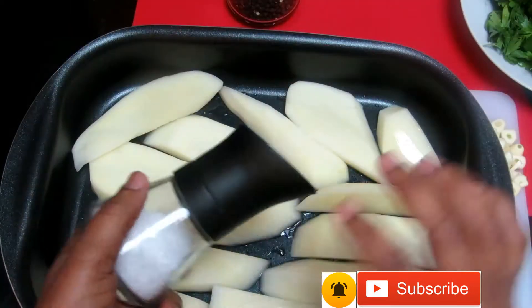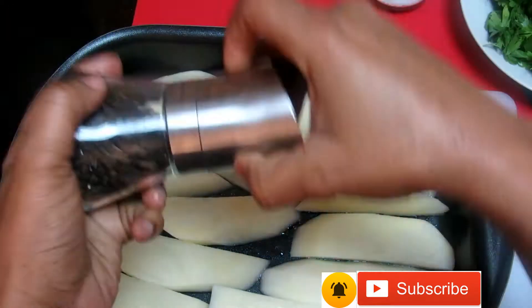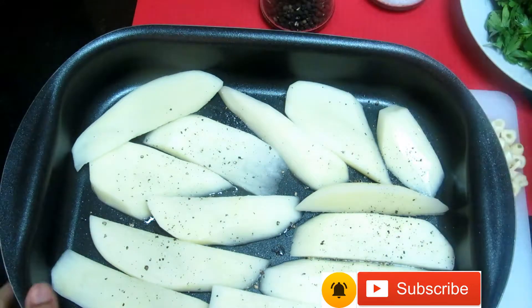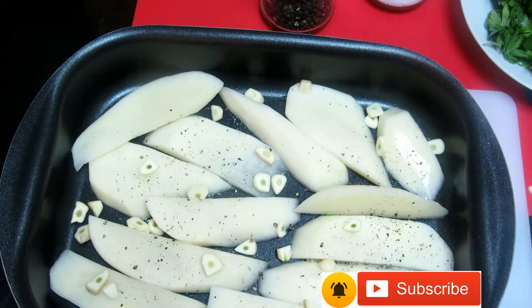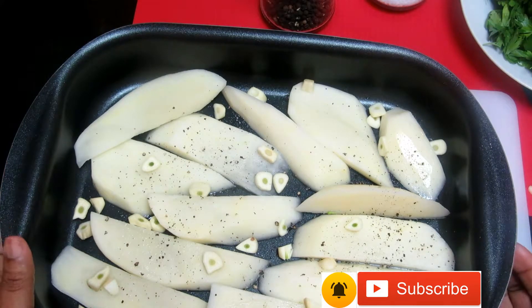I'm gonna add my salt and my black pepper, then I'll add my garlic. Then I'll put it in the oven — you set the oven to 180.